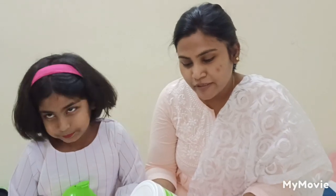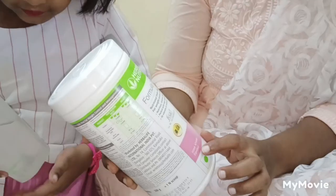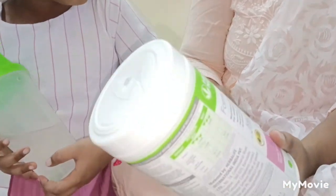I am going to help with my herbal nutrition. This is going to be 200 calories. This is going to be a roast ear flavor. Formula 1 is going to be a shake mixer.